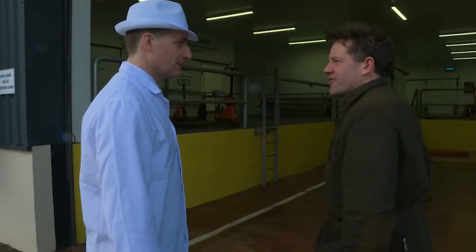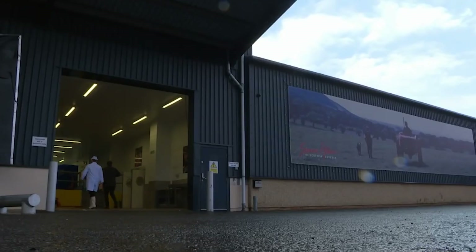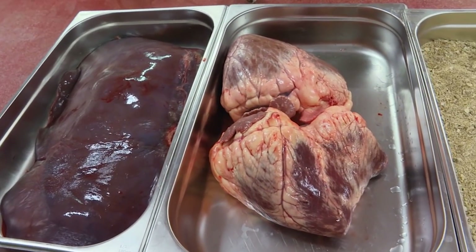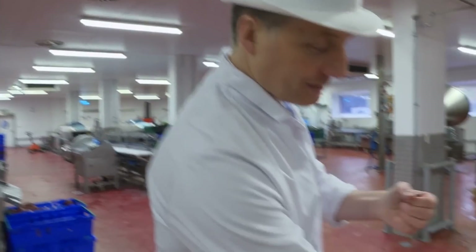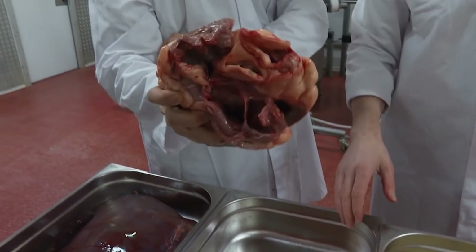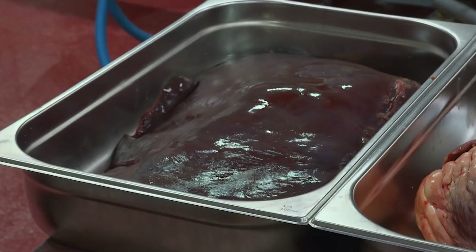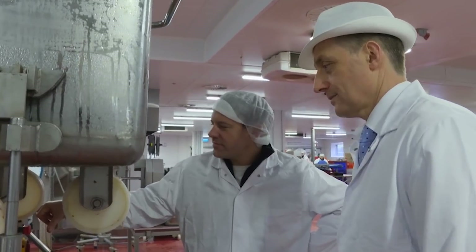You're going to give me a haggis education, is that right? Lesson number one is the ingredients, and there are an awful lot of them. Traditional haggis is made of what we call lamb pluck — and the pluck is like a set of bagpipes. You've got the windpipe, the lungs, and then the heart. We're using ox heart — they are beautiful pieces of meat. And then we've got the liver.